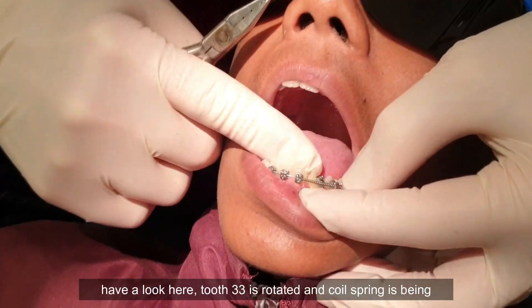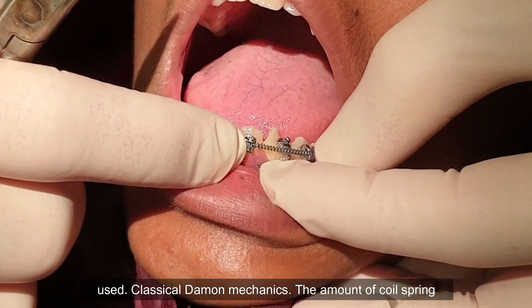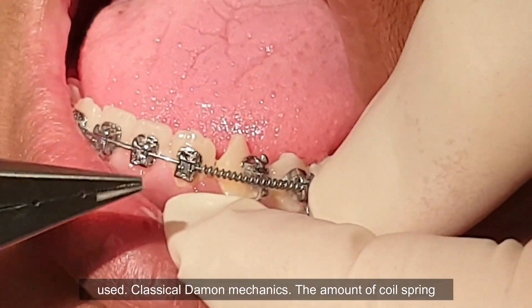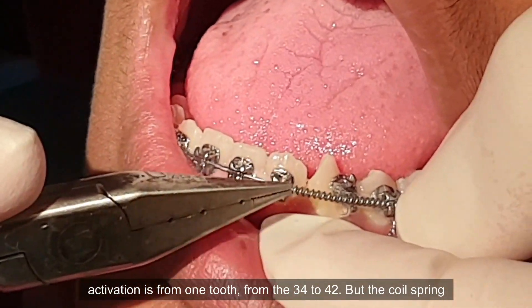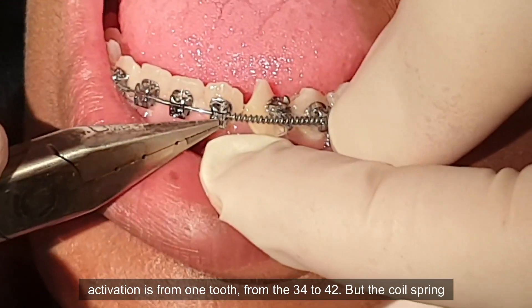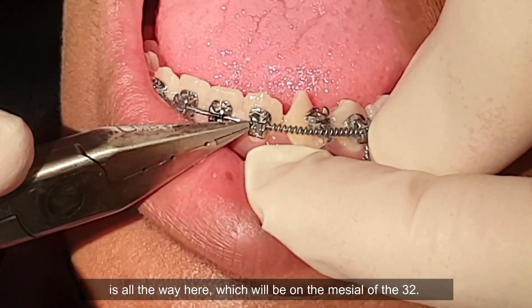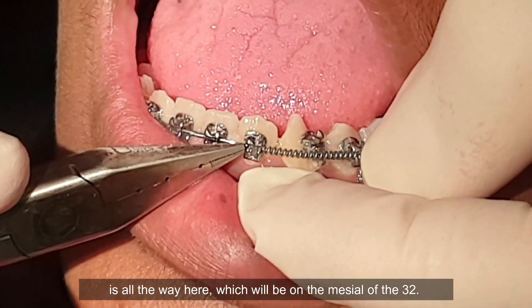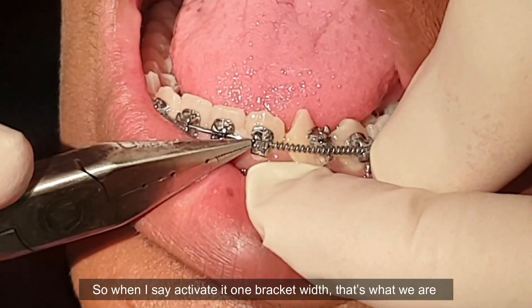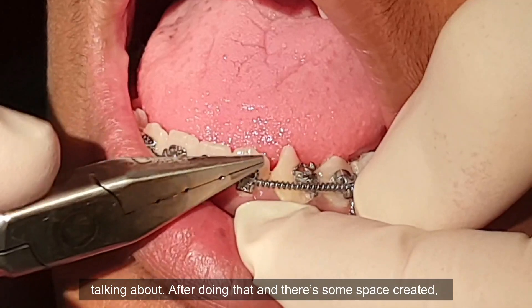If we have a look here, tooth number 33 is rotated and a coil spring is being used — classical Damon mechanics. The amount of coil spring activation is from one tooth to here, from the 4 to the 2, but the coil spring is all the way here, which will be on the mesial of the 2. So when I say activate it one bracket width, that's what we're talking about.